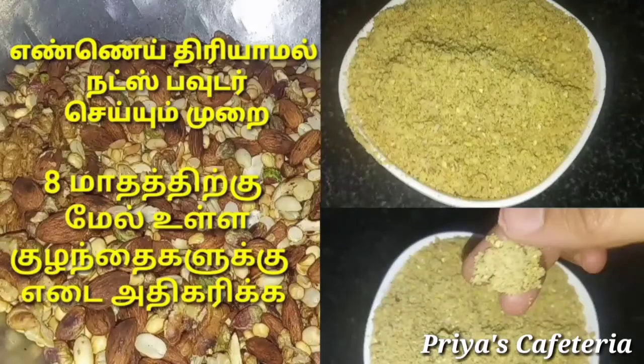Hello friends, welcome to Priya's Cafeteria. I am going to show you how to make nuts powder.